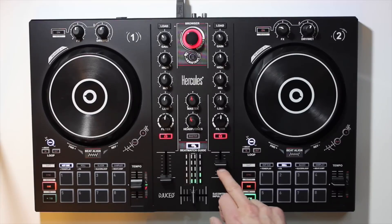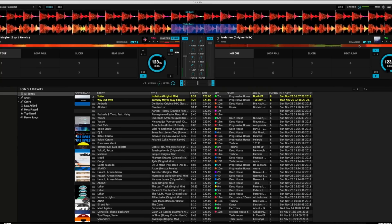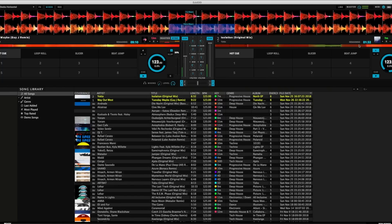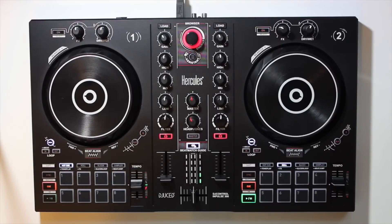You've got your loops — in, out, exit — that works just the same as on CDJ 2000s. Your cue and play buttons work in the same fashion. You've also got a slip mode.